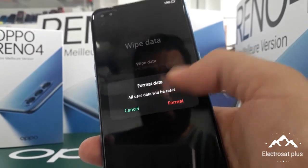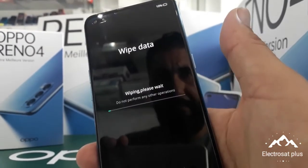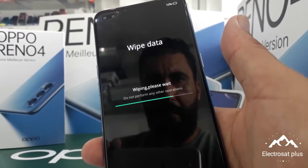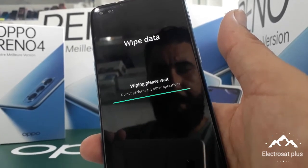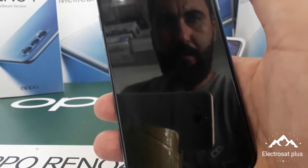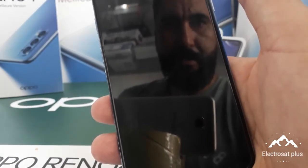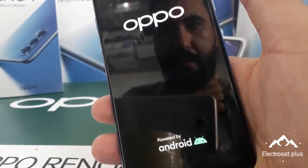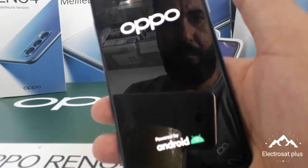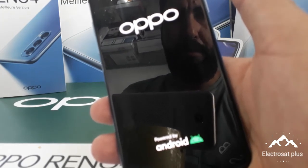All data will be reset. You put in the red format like this and you wait — please wait. Now you put okay. The phone closes and opens; we wait two minutes.